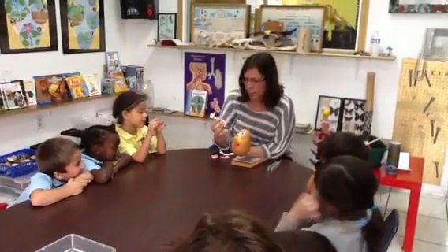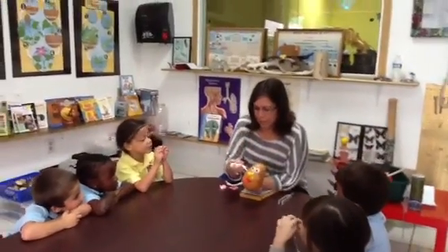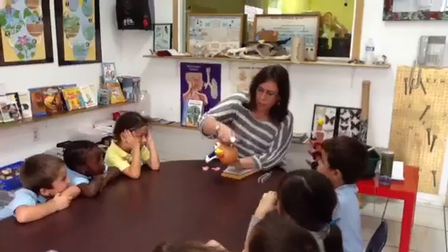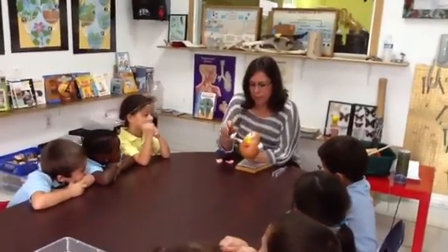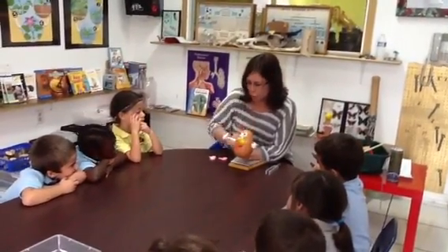Mr. Potato Head also has these. What are these? Hands. And what do we use our hands for? To touch. So we have seeing, smelling, tasting, and touching. Those are all senses.